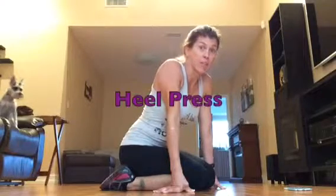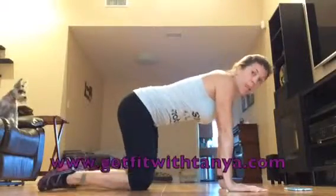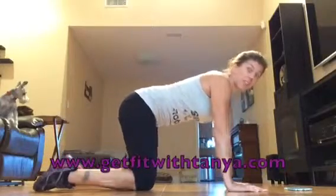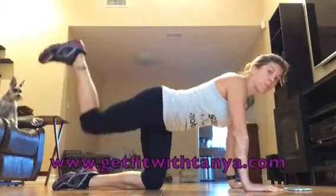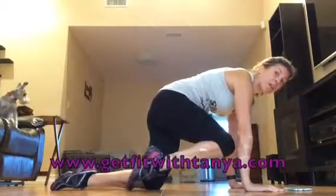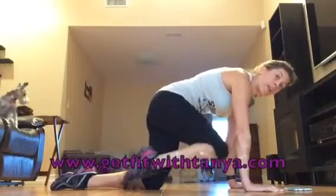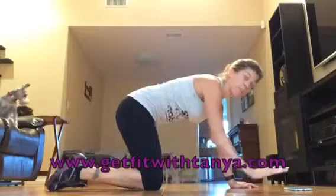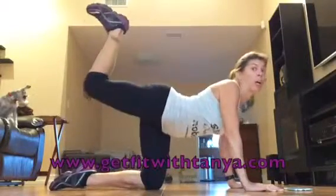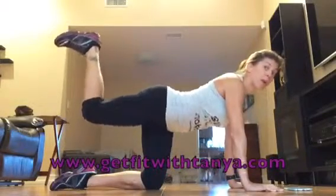Today we're going to do heel press, let me show you what I'm talking about. Hands and knees — you're going to do 30 seconds one leg, 30 seconds the other. One foot up, you're going to press the heel to the ceiling, then pull it all the way in as far as you can for your core. Make sure when you press it up you're not arching — keep that core tight and just press it here so the core does not move, your back does not move.